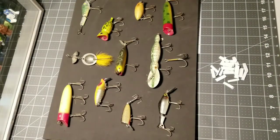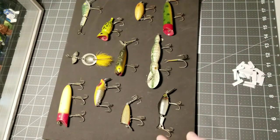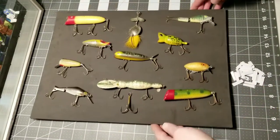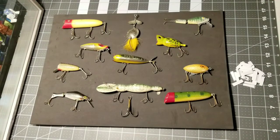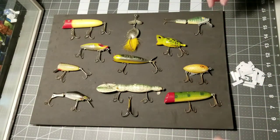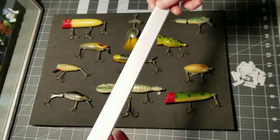I have everything pretty much mounted in a position that I like. I'll spin it so you guys can see what I'm doing and get an idea of the look I'm going for. The way I'm going to mount these is using acid-free foam mounting stickers — acid-free photo-safe foam pieces. They come in a roll or on sheets.